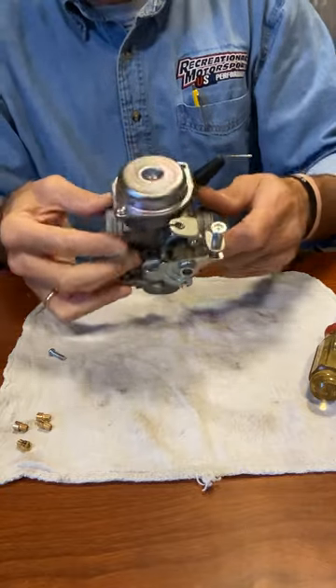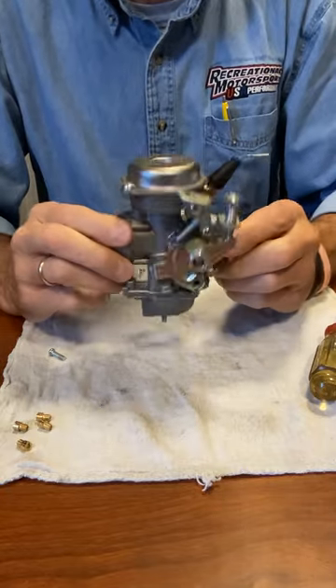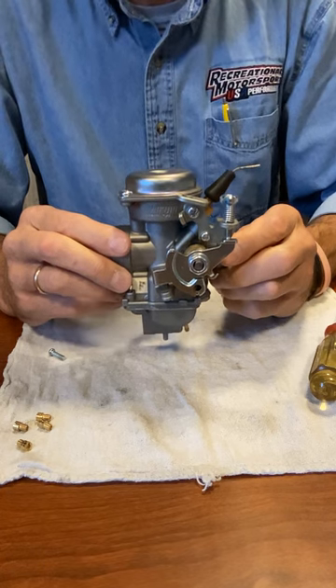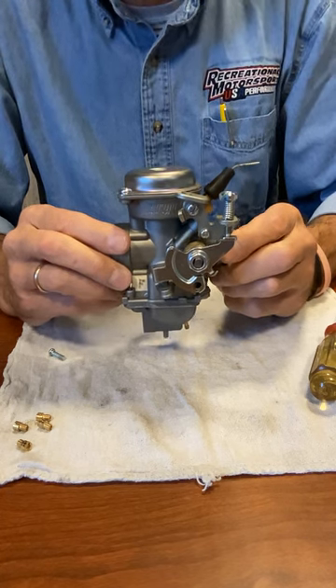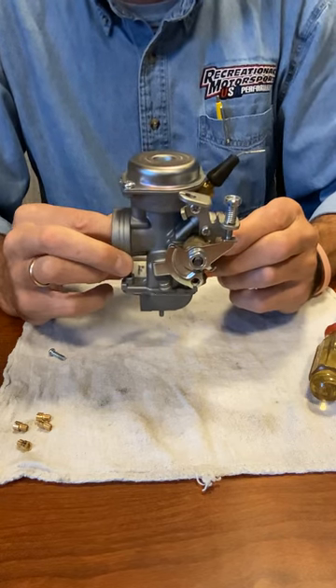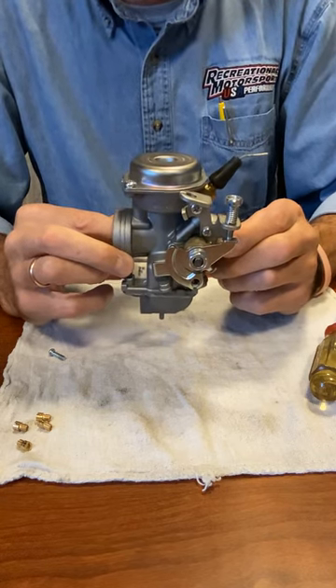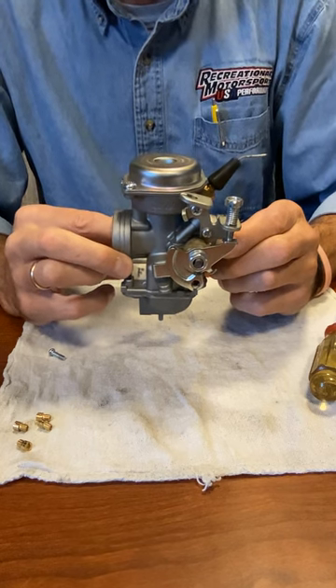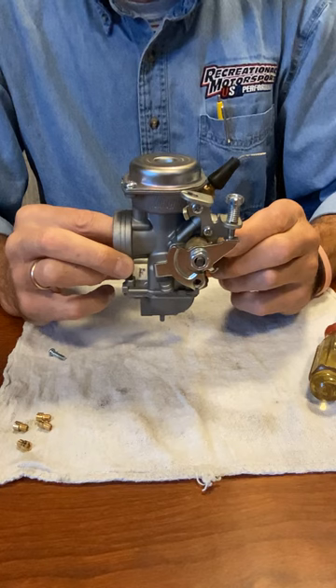There you go — you've just put a 2020 main jet in a 200 carb. Feel free to give us a call if you have any questions; call our tech line. We always return our calls and emails. We get so many sometimes that we have to get back to you, but we'll always try to get back to you within the day. Thank you for watching, and I hope this helped.